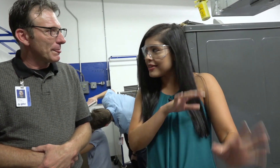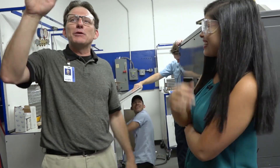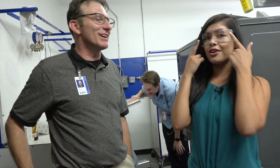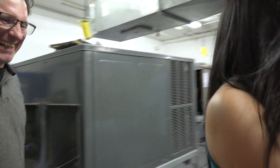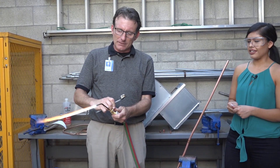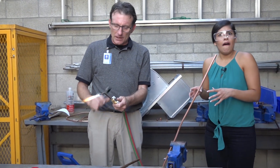Mr. Reynolds, you've taught me so much already, but is there something that I can get my hands on? Like something that I can do? I feel like I learned a little bit already. Well, you seem to be a little excited about what they were doing outside there, so let's go take a look at that. I got my goggles on. Let's go. And how hot is it again? 1700 degrees Fahrenheit.